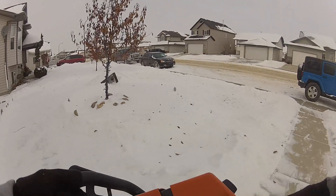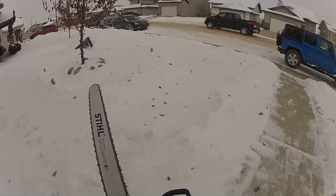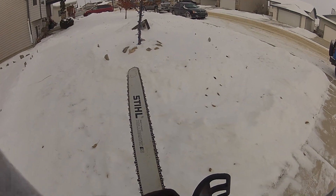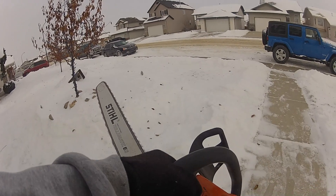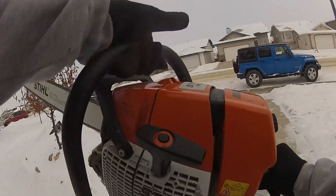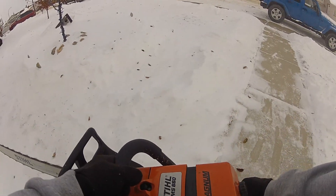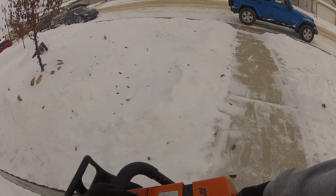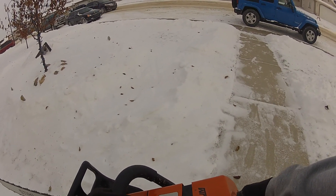Fire up here. This one should be the one here. Fire. Fire.